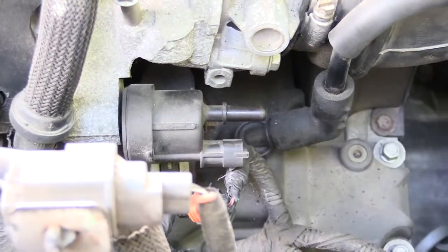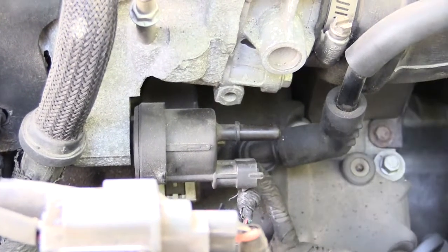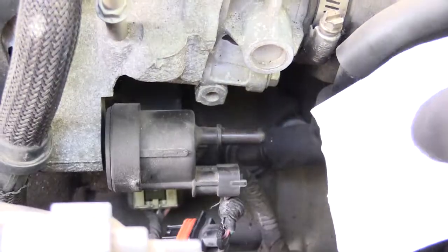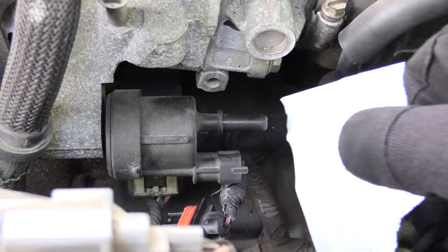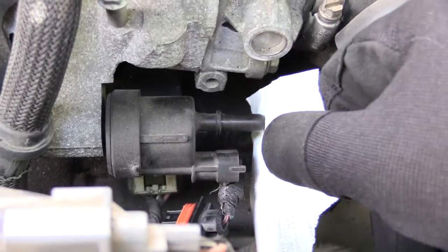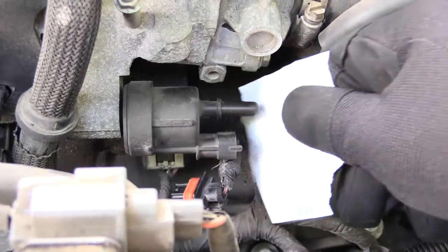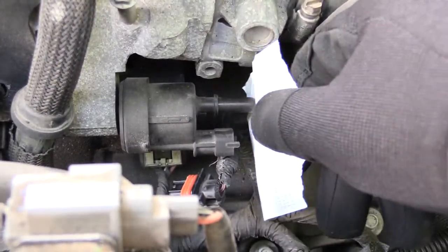Now that I have the vehicle started up, there shouldn't be any suction or vacuum coming from this line right here. If I feel vacuum, that means it's actually stuck open when it should be closed. See how it's sticking to it — I can feel the vacuum right there, which is telling me that this purge valve is actually stuck open. That's why this paper is sticking to it — because it's stuck open.